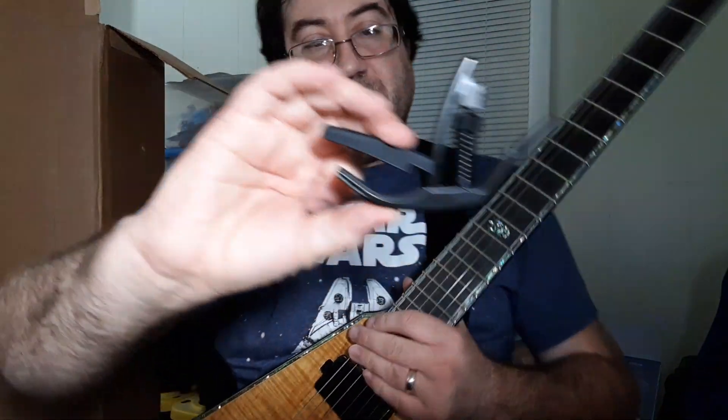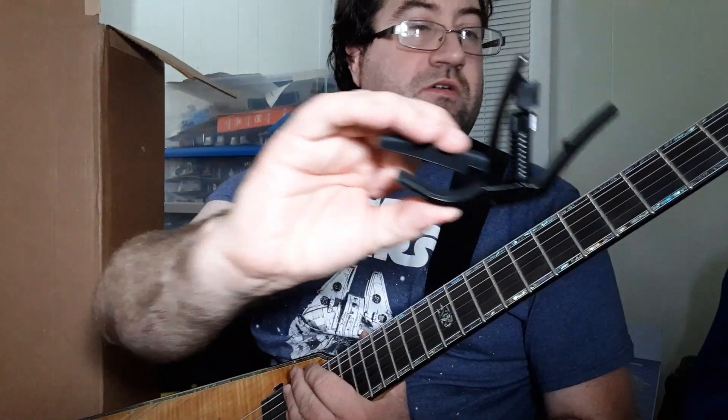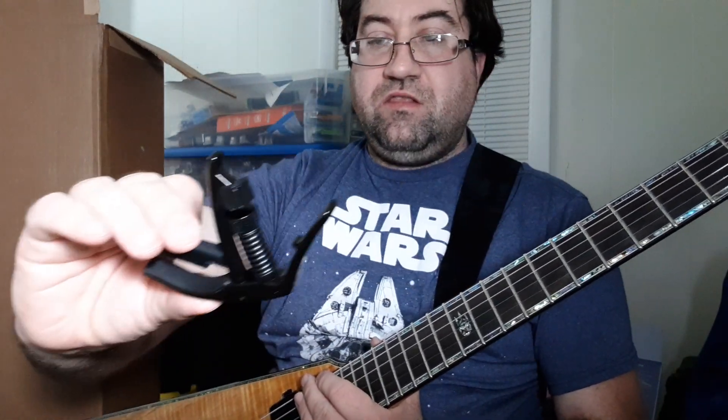So this was a really cool little trick to have. That is the D'Addario Drop Tuner Capo. They have these in standard, so it covers all six strings, and then they have ones for different alternate kinds of tuning.